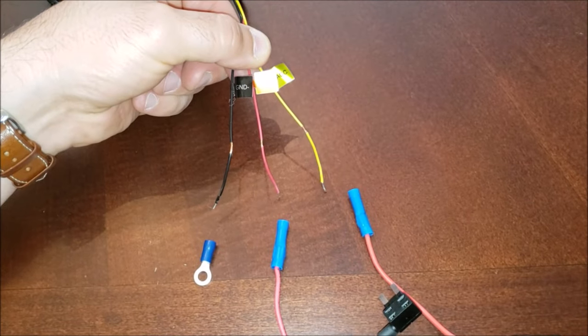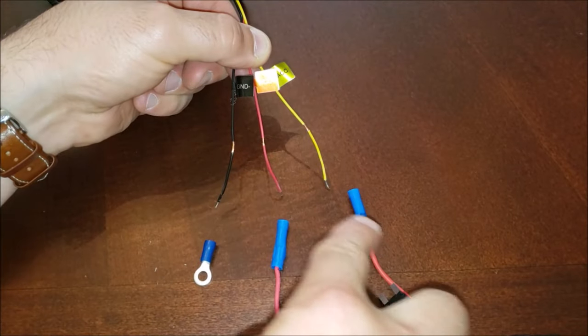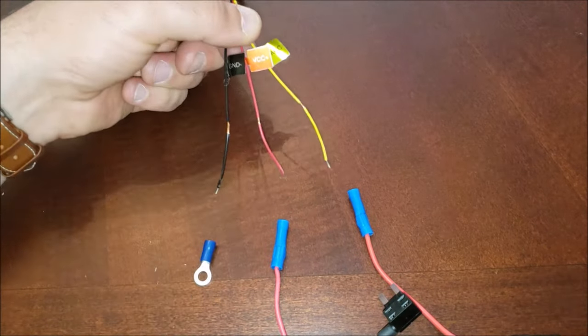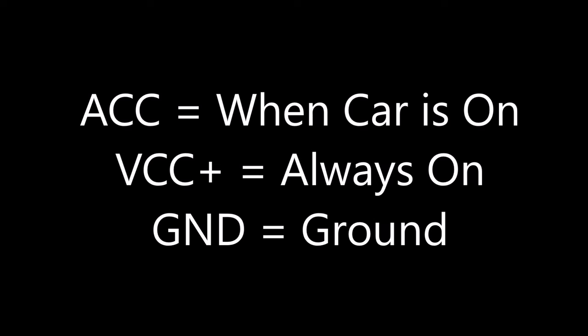We're going to be featuring a yellow ACC line, a red VCC positive line, and a black ground line. The ACC is the circuit that's only on when the car is turned on. VCC positive is the circuit that's always connected to the battery regardless of whether the keys are in the ignition or not, and the ground is just any location where a bolt or screw is bolted into the frame or bracketry of the vehicle.